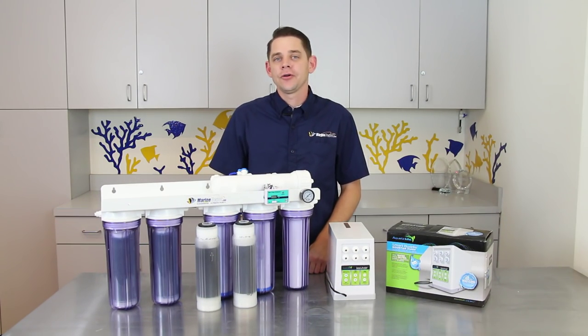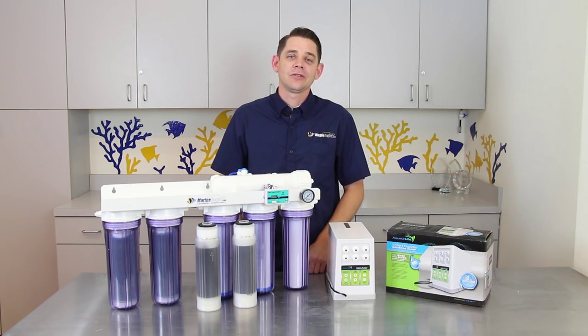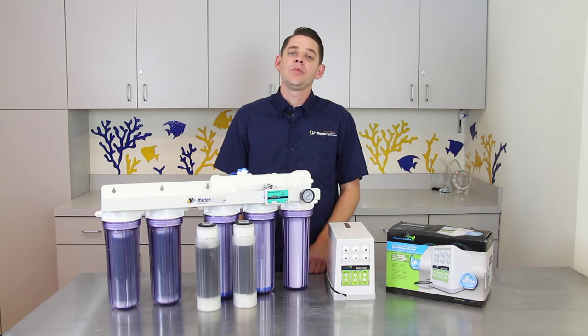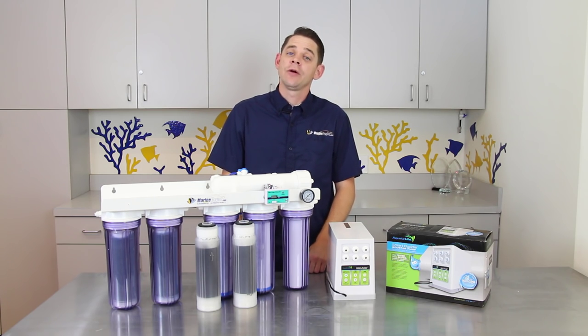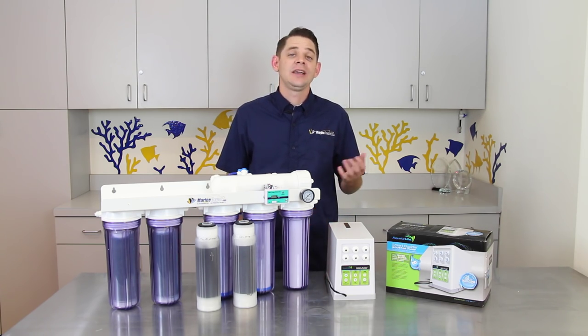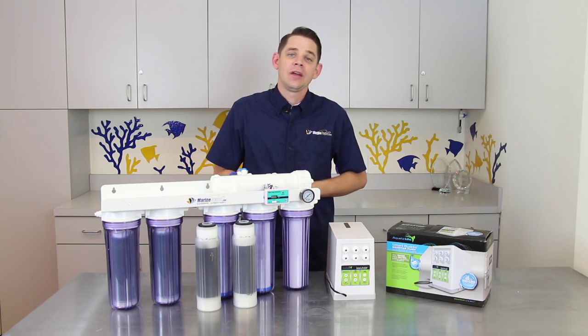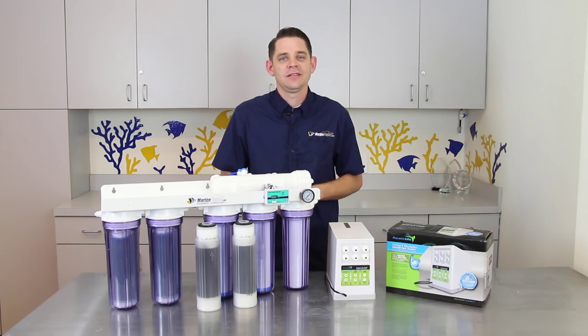By having a convenient RODI and saltwater mixing station at home you're going to save yourself a lot of hassle, time, and money. You're also much more likely to keep up with a regular maintenance schedule, which is going to result in a brilliant and thriving reef tank. It did take us a few hours to build and install this RODI station, but it's well worth the effort and our fish and corals are thanking us. If you found this video helpful please like and share it, don't forget to hit subscribe for more instructional videos, and until next time take care and happy reef keeping.